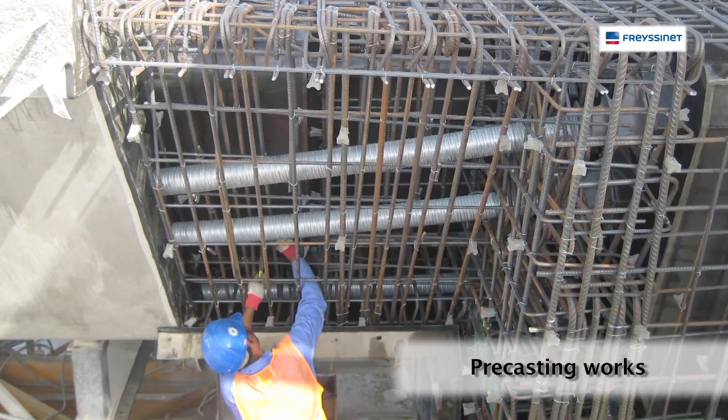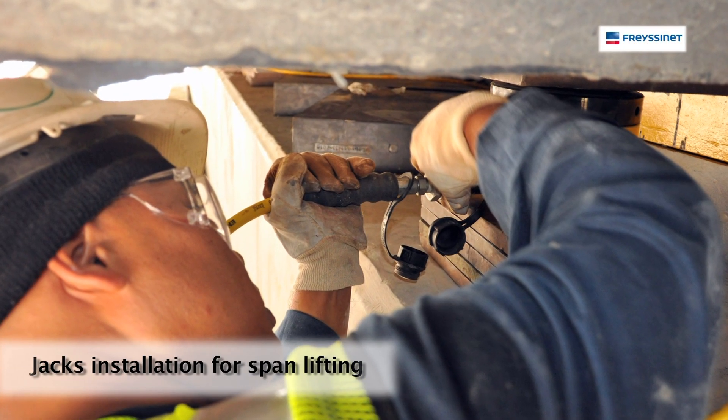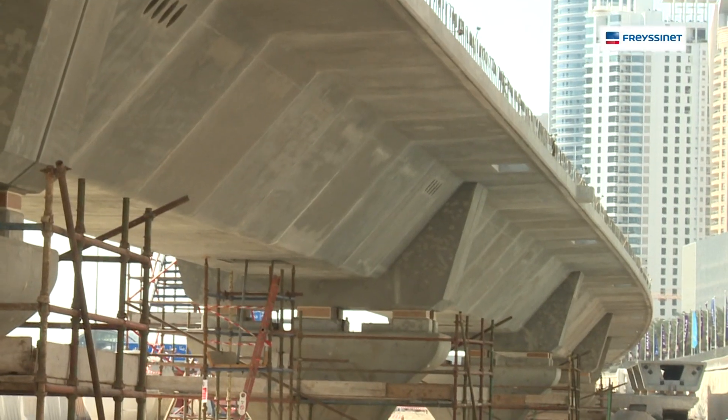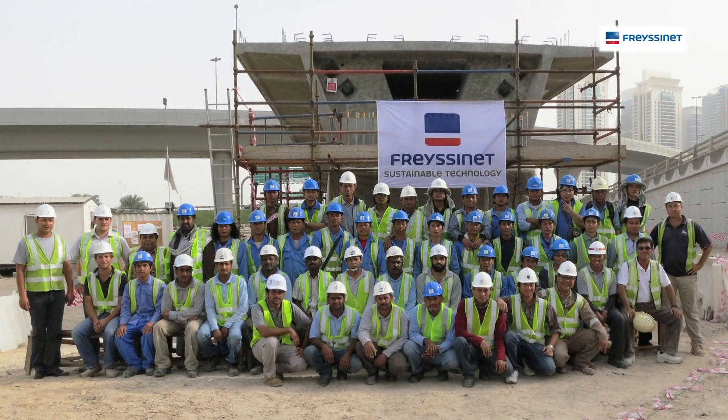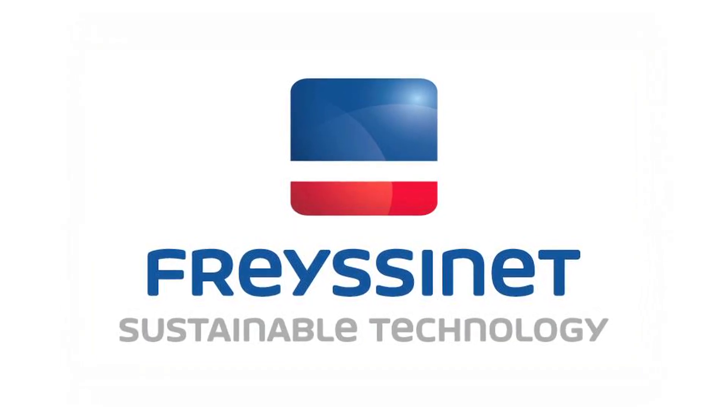Many Fresine specialties were involved in the project. The main ones are precasting works, erection works, post-tensioning works for a total of 260 tonnes, and the supply and installation of permanent bearings. Finally, the international profile of Fresine was once again proven by completing this project well and on time.